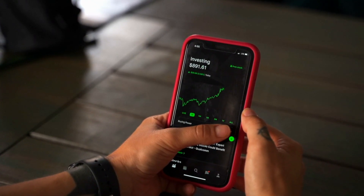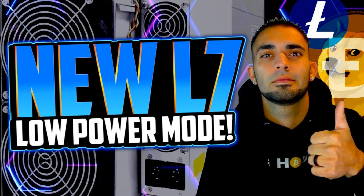The Antminer L7 is one of the most profitable ASICs on the market. Chasing efficiency and hash rate has always been a top priority as a crypto miner. HiveOS just came out with a new firmware update — you're supposed to get lower wattage and higher efficiency on units like the Antminer L7 9050. Someone in the community is reportedly getting 9500 average megahash, so it's time to give the ASIC an upgrade.